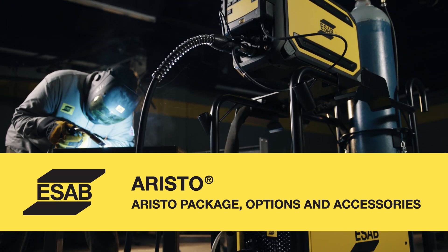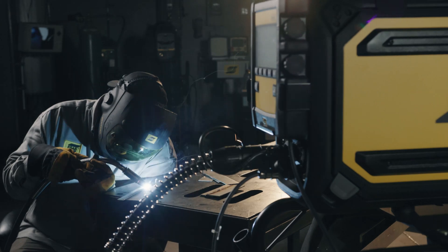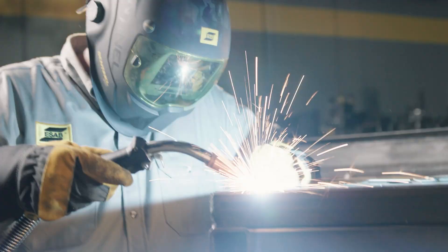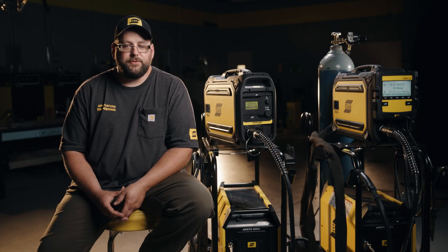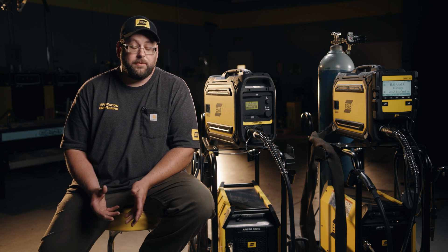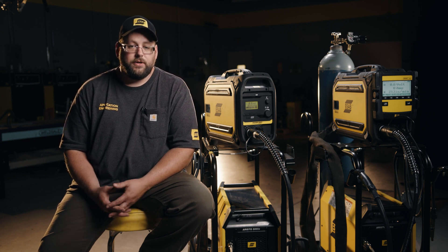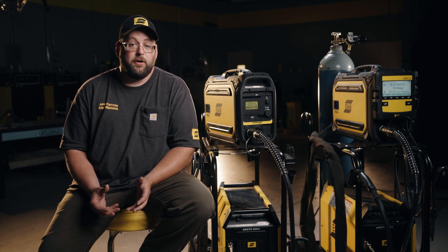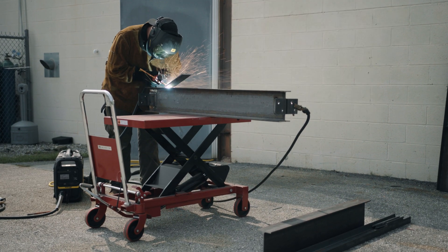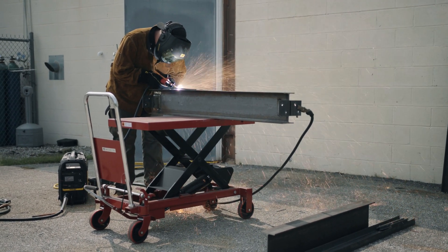When ordering an ERISO package, you get the power supply, feeder, five-foot cable set, cart, work clamp, and of course a genuine Tweco MIG gun. There are a lot of different options and accessories to take into consideration. All feeders come standard with .035 and .045 V-groove drive rolls for solid wires, so if you're going to be running cored wires or a different diameter, you'll need to order those drive rolls. If you plan on utilizing the excellent carbon arc gouging performance of the machine, you'll need to get an arc air gouging torch. Also, if you're going to be running stick electrodes, you'll need the holder for that as well.